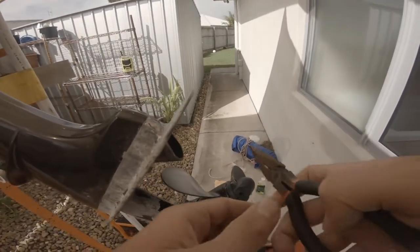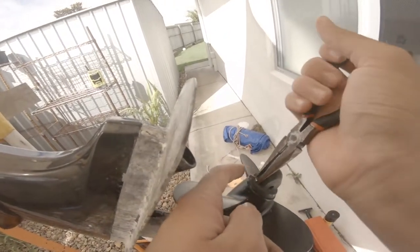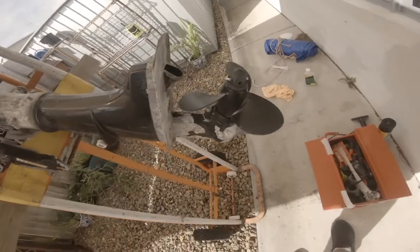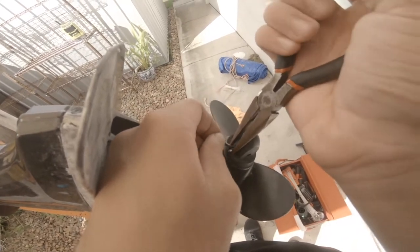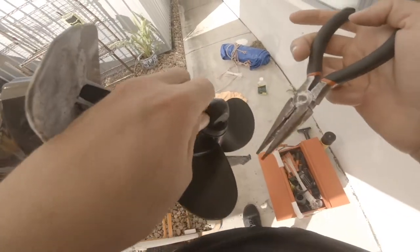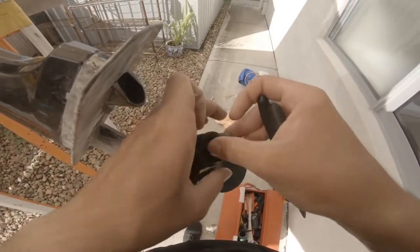Welcome back. In this video we're actually going to be painting my motor. I started to scrape all the paint off it. I'm getting there, just taking the prop off now. An important thing — you can't lose any of this stuff, so you've got to remember where you put them.